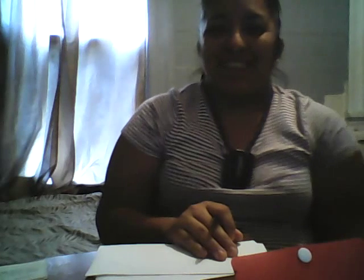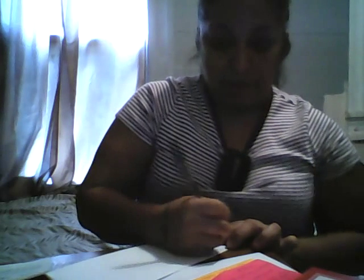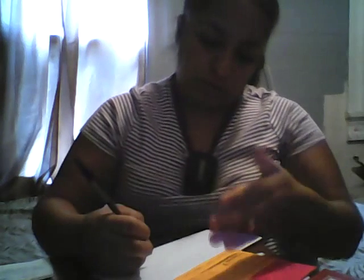Hello everybody, this is Debra at San Antonio, Texas, and I was just gonna show y'all how I fill out my envelope and stamp and sticker them before I send them out in the mail. I come and get my index cards because this is where I have all my information, since I don't memorize my numbers or where I'm making the payment at.